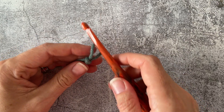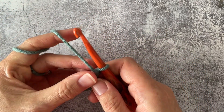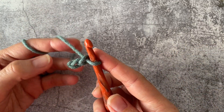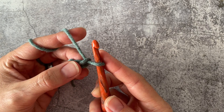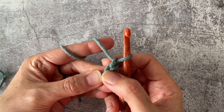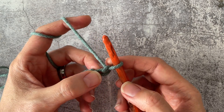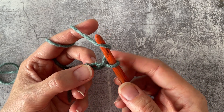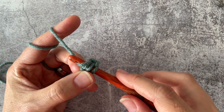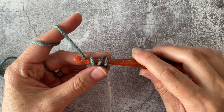I'm going to begin by putting a slip knot onto my hook and chaining two — one, two. So you're going to skip that first chain from your hook and begin by going into the second chain from the hook. Just like you would with the half double crochet, you're going to yarn over first and then insert into that chain. Yarn over, pull up a loop.